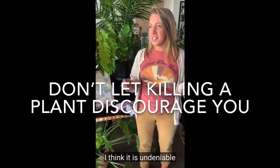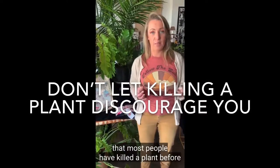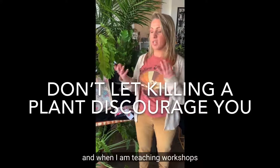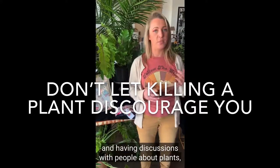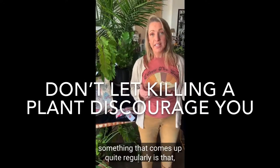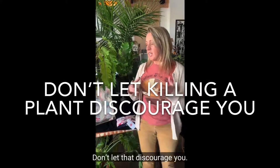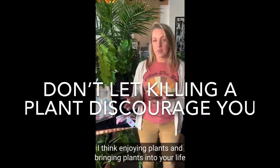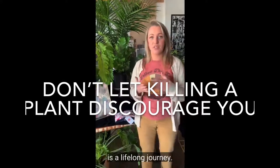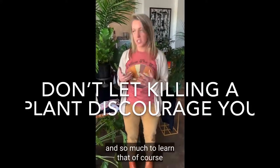I think it is undeniable that most people have killed a plant before. And when I'm teaching workshops and having discussions with people about plants, something that comes up quite regularly is that they've killed a plant. Don't let that discourage you. I think enjoying plants and bringing plants into your life is a lifelong journey.